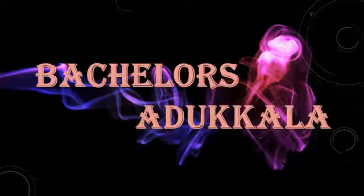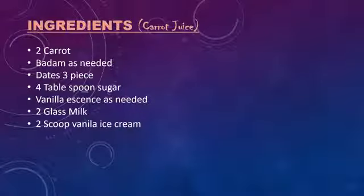Hello friends, welcome to my channel Bachelors Adukala. I'm going to make a carrot shake or juice.